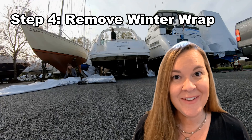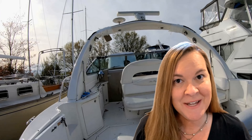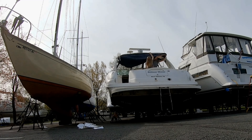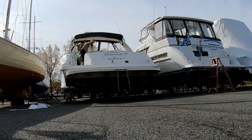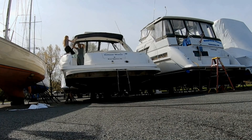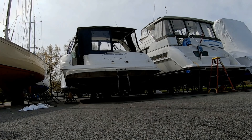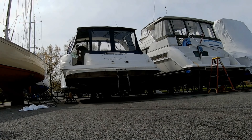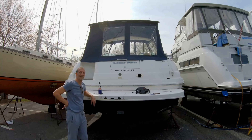After we take all the wrap down, we have to put all the canvas up, and we do it on the same day so that we don't leave our boat open and exposed. Again, another big job because our 41-foot boat has a lot of canvas. We have to reassemble our bimini top with canvas and all the pieces around our camper top. Emma was a big help with both the wrap and the canvas last year, and she's planning to help Captain Brian again this year.